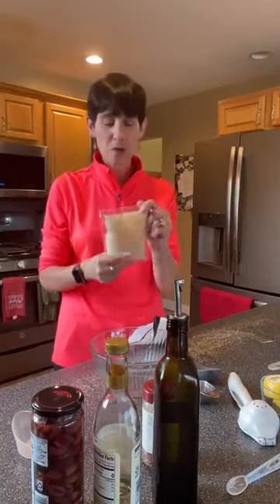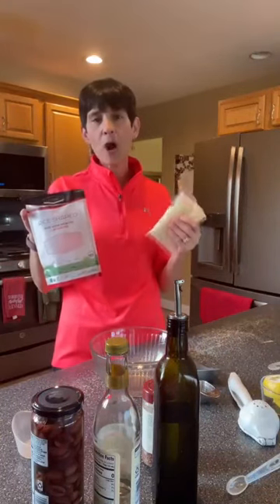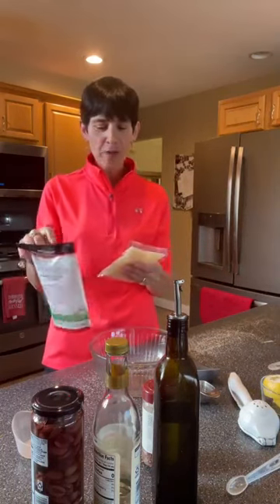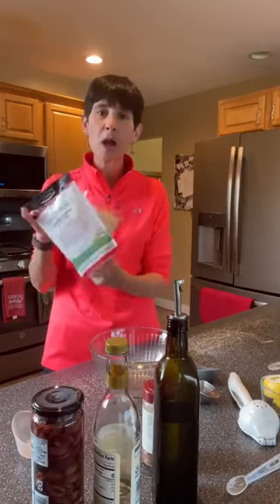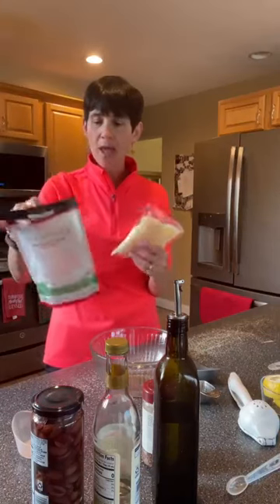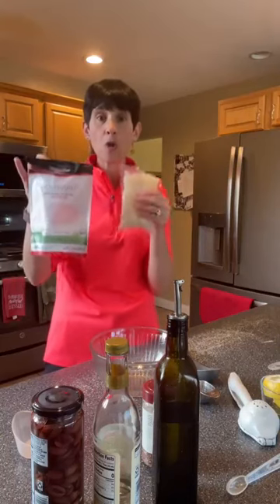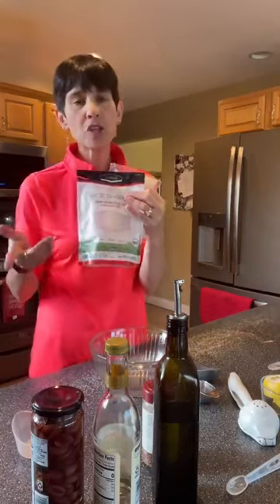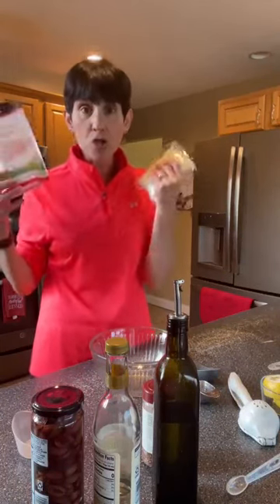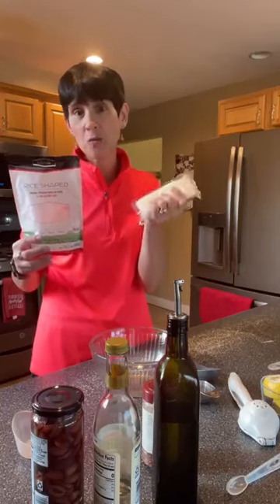We are back to our regularly scheduled program. It comes in two packages and it's about $4. If you're in the Michigan area and you shop at Meijer, I get this in the pasta section right at the top shelf, only about $4 and some change — actually on sale this week. It comes in lots of different shapes. The fettuccine is pretty decent, I'm not a fan of the penne, but the rice-shaped pasta is so good. You could even soak it in chicken broth and have a chicken rice soup — it's delicious.